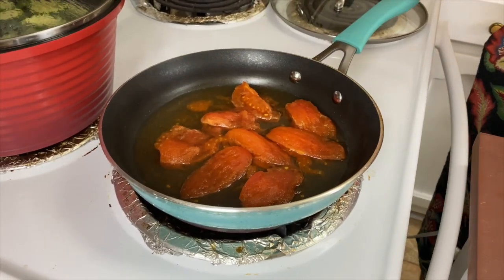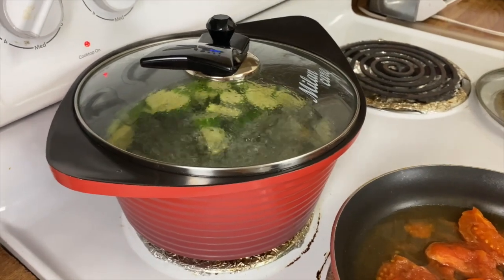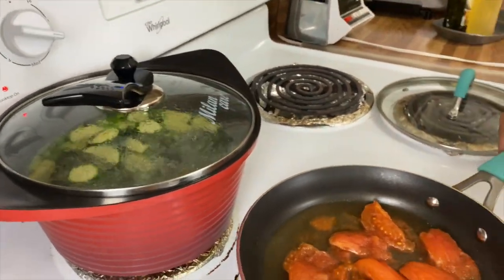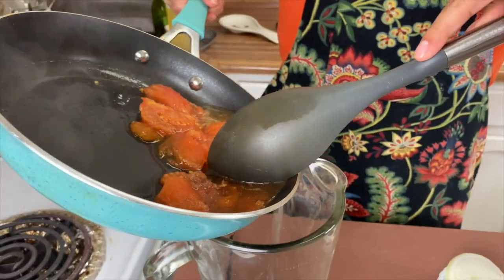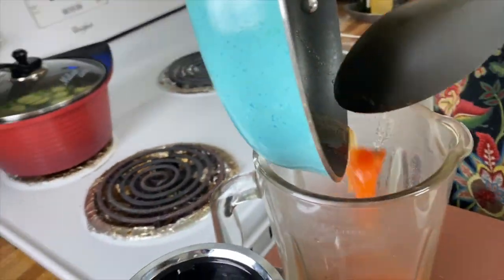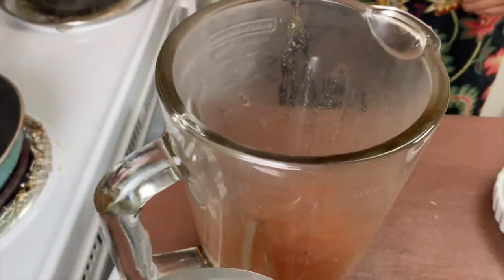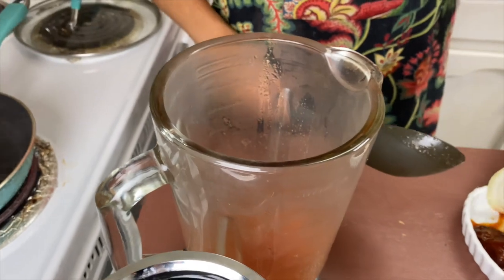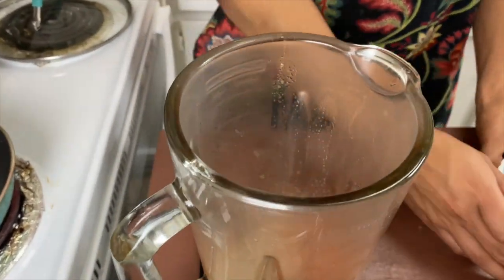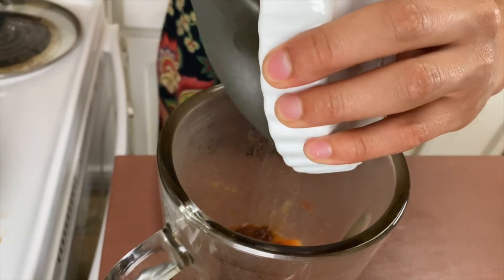Our tomatoes are done — we went ahead and took the skin off. Leave the vegetables cooking for about 10 minutes after you bring them to a boil, just to soften them up a little bit. Now we're going to put our tomatoes into the blender — this is going to be the base of our sauce. We're going to add our onion, our chipotles, and our garlic all into the blender.